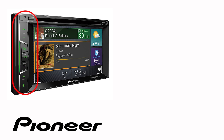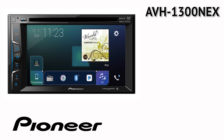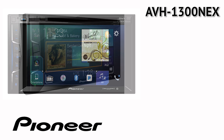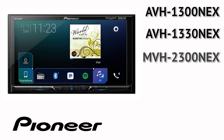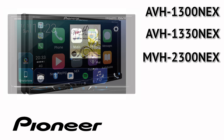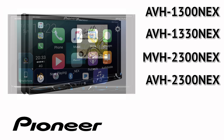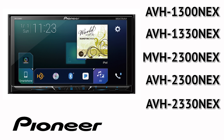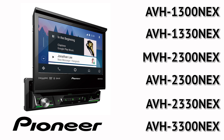Even though your particular in-dash receiver may have buttons on the side or across the bottom like this one, the on-screen operation in this demonstration is identical for the following Pioneer Nex models: AVH-1300 Nex, AVH-1330 Nex, MVH-2300 Nex, AVH-2300 Nex, AVH-2330 Nex, and AVH-3300 Nex.